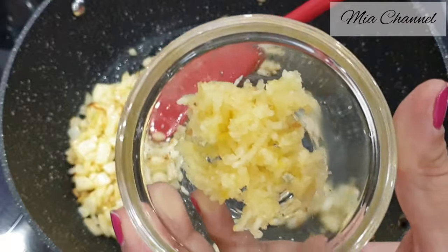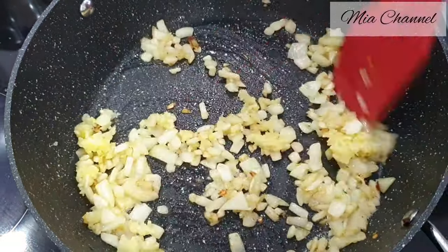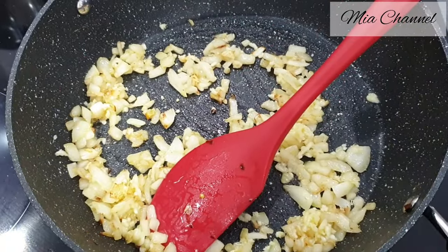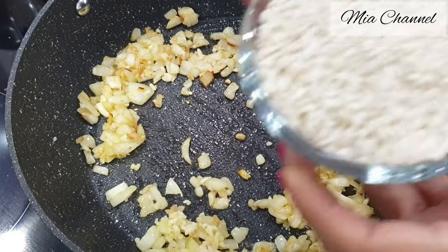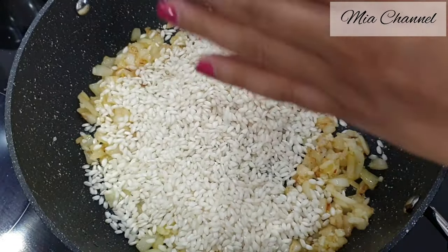Once your onions are brown, add three garlic cloves minced. Cook the garlic for 30 seconds, then add one cup of rice, and while our rice is cooking for two minutes I will quickly prepare my chicken stock.